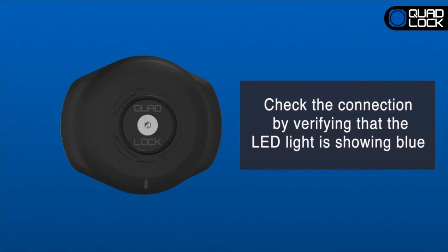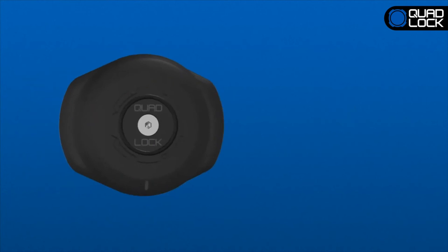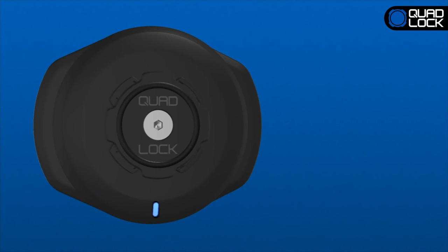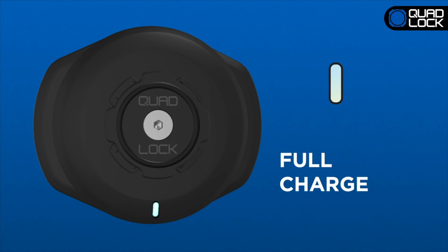Check the connection by verifying that the LED light is showing blue on the wireless charging head. If not, press the on-off button to turn the device on. You should see three cyan flashes before the light turns blue to indicate that the power is on. The green light indicates that your device is charging. If it is flashing, this means that it is on a low-input power mode, which is less than 5 watts. The cyan light indicates that your device is fully charged.